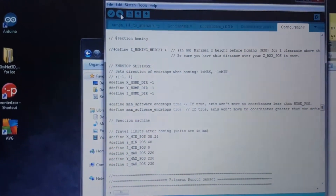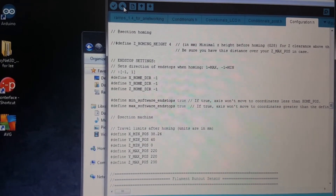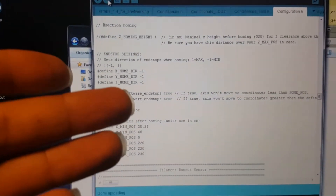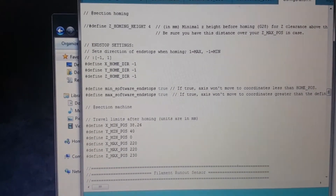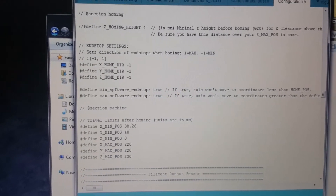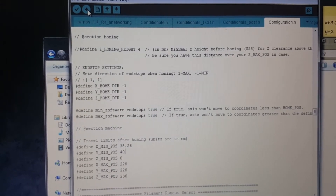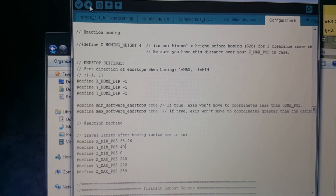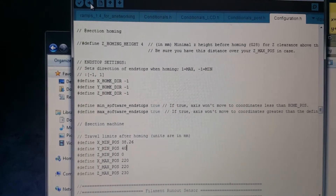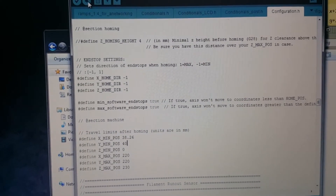Inside the code there's plenty of stuff you can tweak — power management, how high your thermistor can go, and so on. I'd say if you're having some other issue, just Google it and try to find it yourself. I can't run through everything about the coding because I'm not a complete expert — I just learn what I need for whatever problem I'm having.